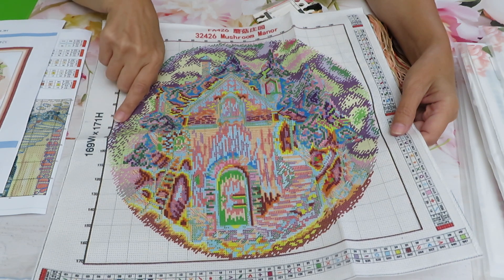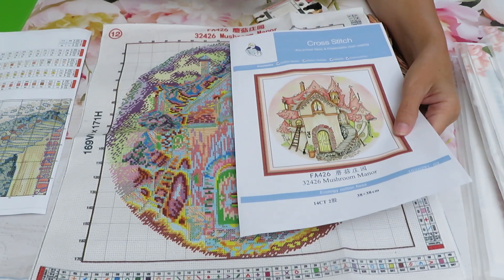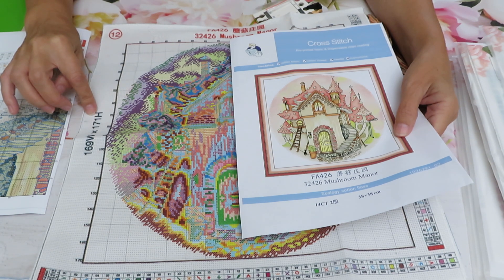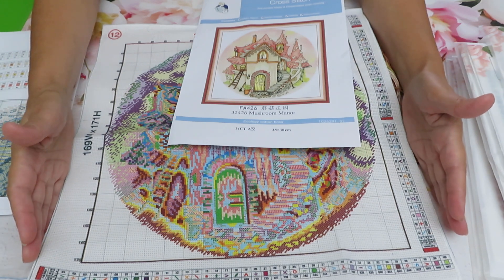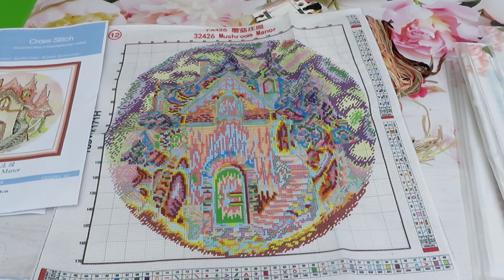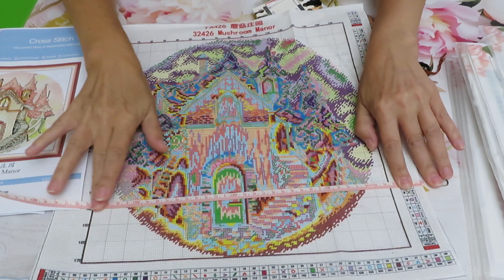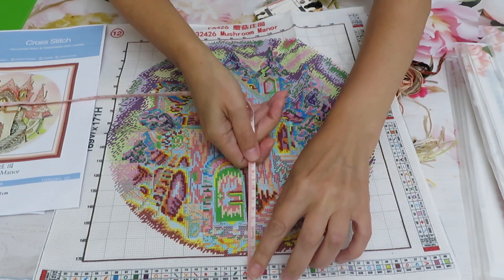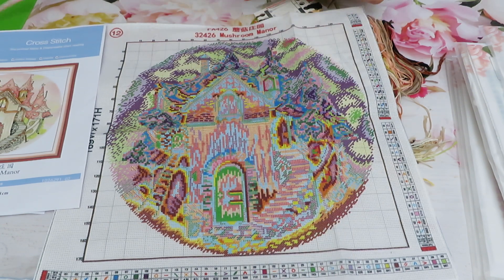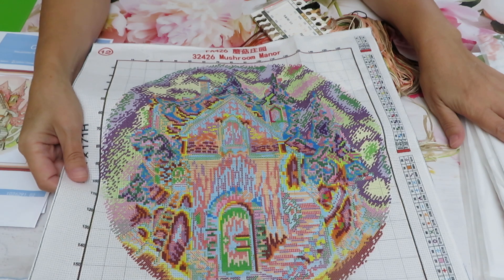The stitch count is 169 by 171 — that's kind of interesting, because for a 38 by 38 centimeter design you'd think it should be 169 by 169, but the height is 171. The square canvas of 38 by 38 should match, but the stitching is slightly different. Measuring the canvas itself, it's 38 centimeters one way and 39.5 the other — so they give you a little bit more fabric than needed. Interesting!